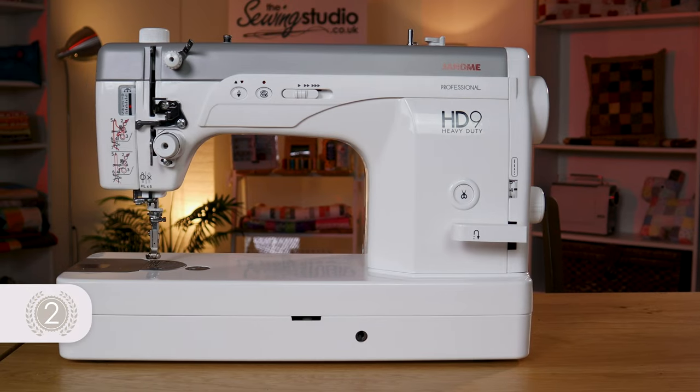Hi, I'm Anna at the Sewing Studio and in this video I'm going to talk you through our top two machines for sewing leather. That doesn't mean they're just leather-specific machines — you can sew lots of other different fabrics with them — but out of the machines that we keep, they are the best ones for sewing with leather. I'll show you which ones they are and talk you through them in more detail.